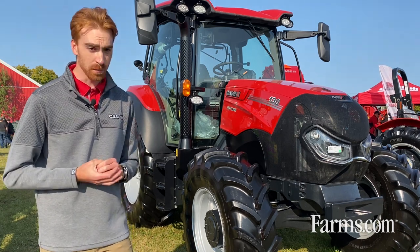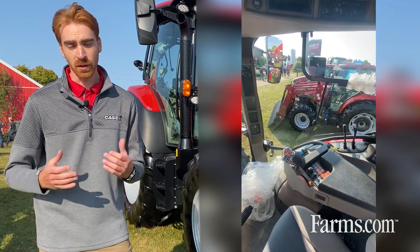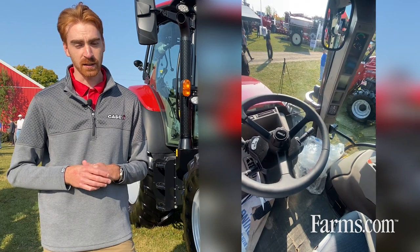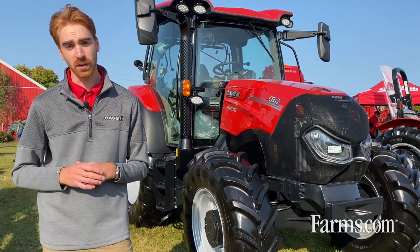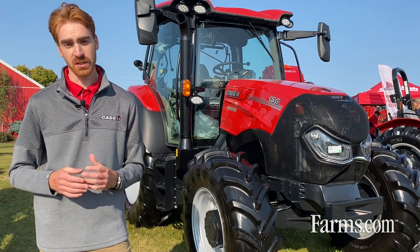The Vestrom also has a Maxim cab sitting on it, which is a really comfortable cab for long hours in the field. The transmissions available are either our Active Drive 8, which is a full PowerShift 24-speed transmission, or our CVX transmission, which is a CVT.